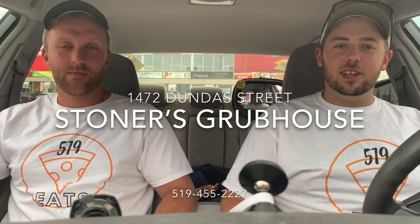What's going on guys, welcome to 519 Eats. I'm Zach and I'm Luke. We are here at Stoner's Grubhouse at 1472 Dundas Street and today we're reviewing some pizza.